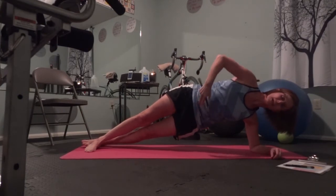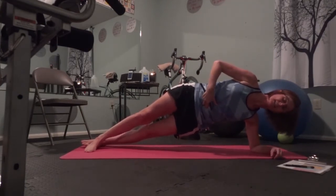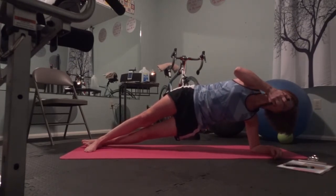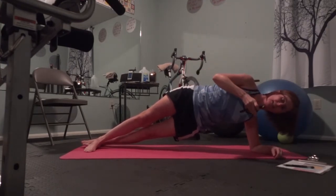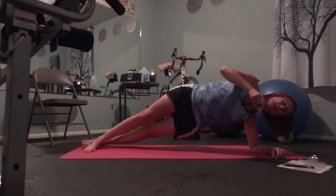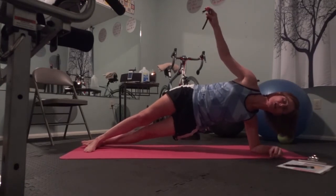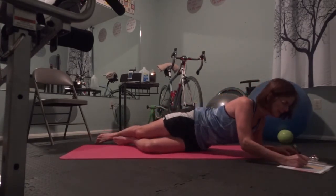Lifting from underneath, contracting from the front as well. That moment when I don't remember where the second hand started — I think I can kind of guess. Five, four, three, two, one. Good. Mark it down.